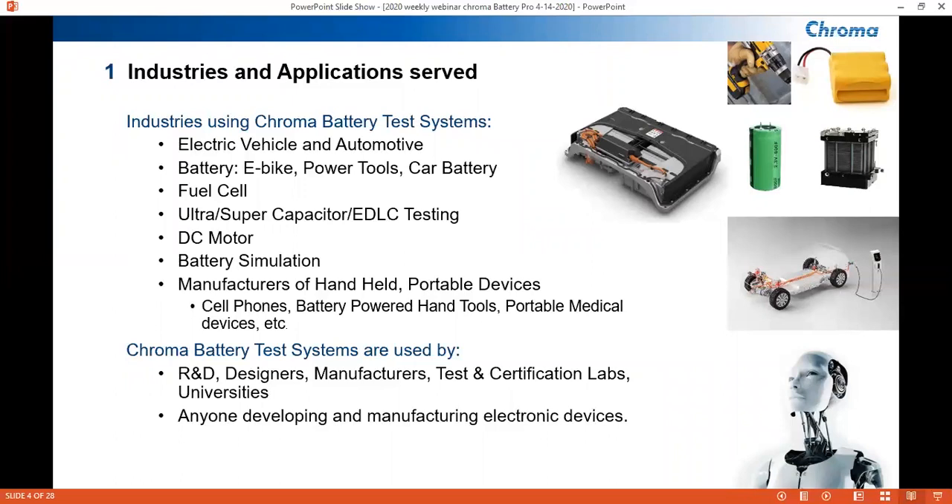Listed are the industries applicable for our testers: electric vehicle and automotive, battery, fuel cell, capacitors, DC motors, battery simulation, and manufacturers of handheld portable devices. Also listed are those who would carry our test systems: R&D, designers, manufacturers, test and certification labs, and universities.